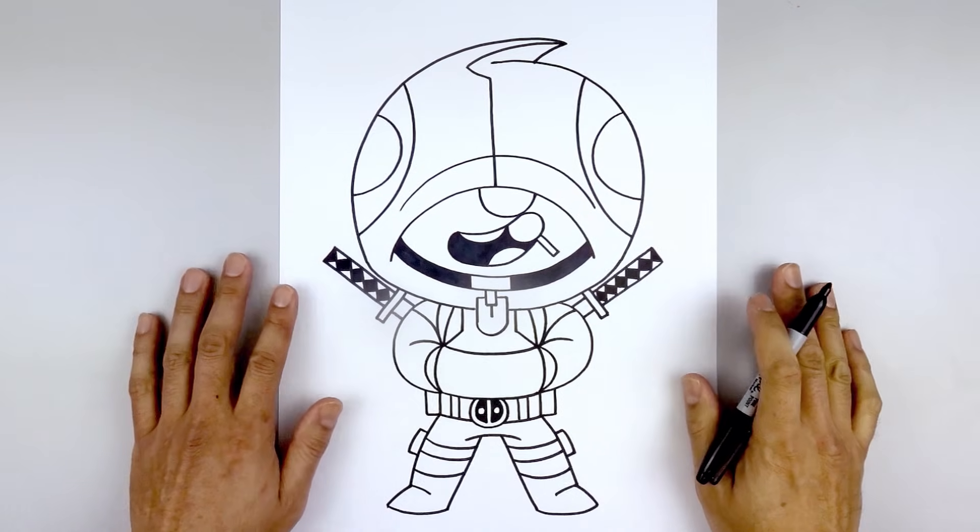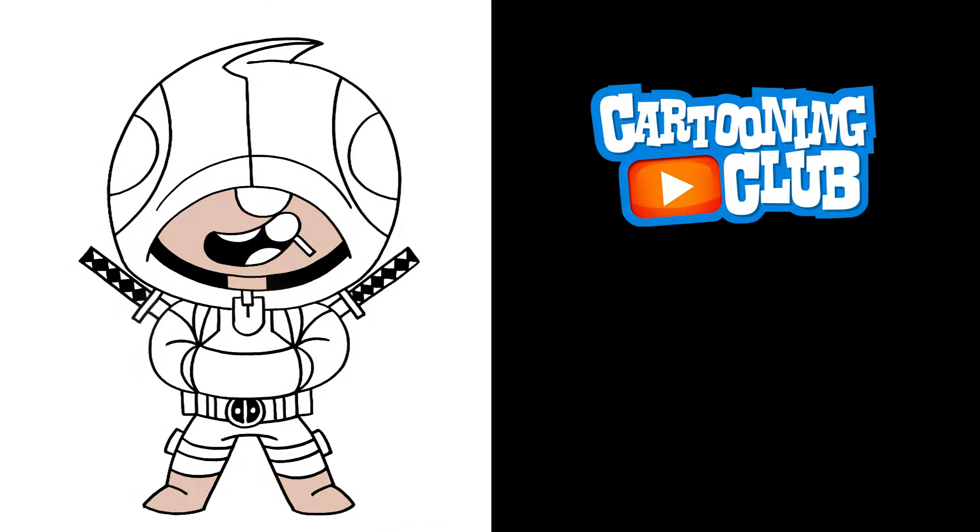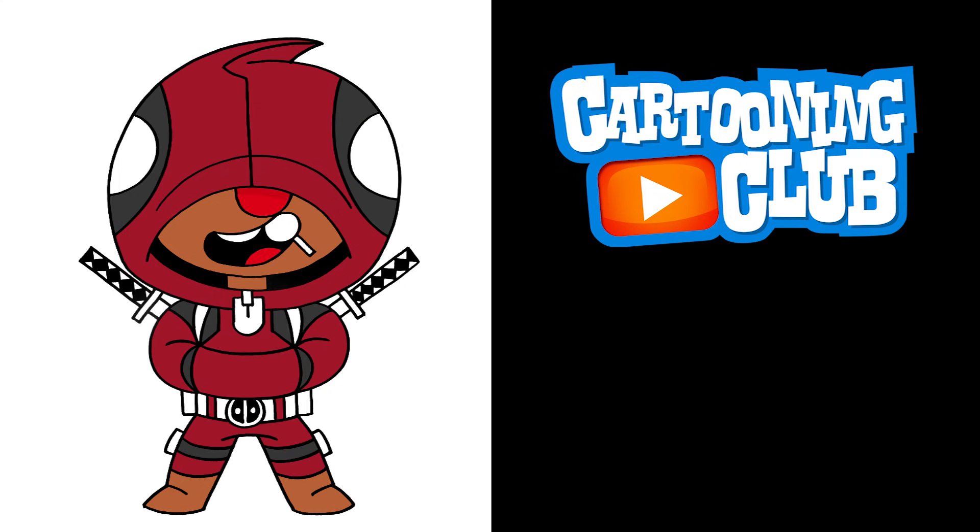And there we have it — there's our Deadpool Leon skin from Brawl Stars. I hope you enjoyed today's lesson. Make sure you subscribe and send me your requests in the comments below. Thanks for watching and we'll see you again soon.